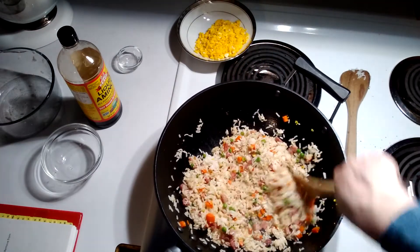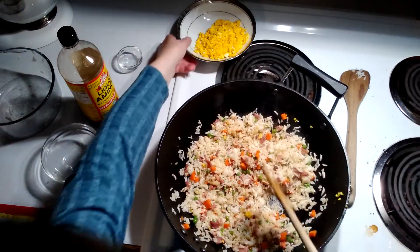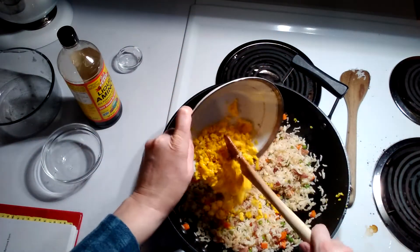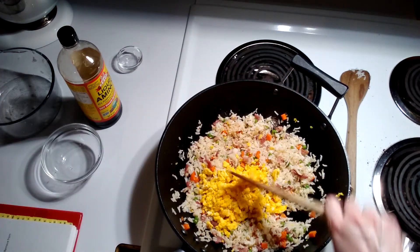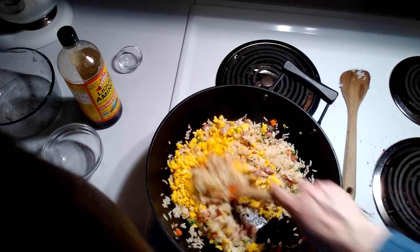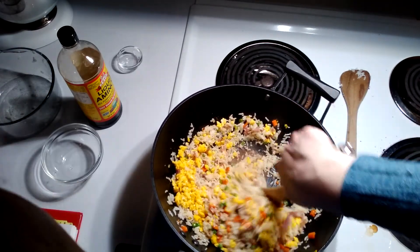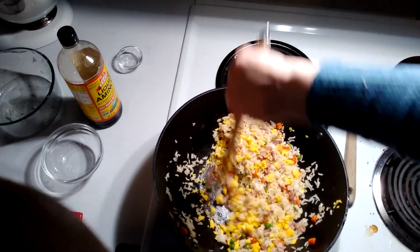Last but not least, you have your eggs. At this point you can turn off the heat. Give it one last stir. Do you see why a high-sided pan?